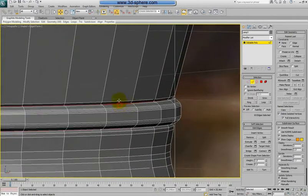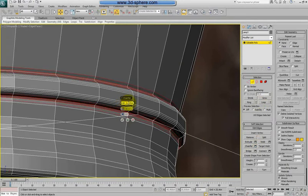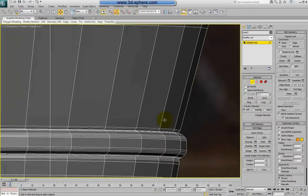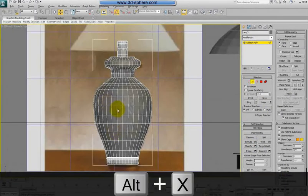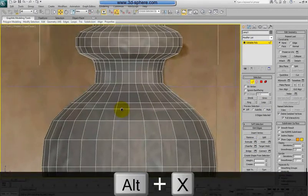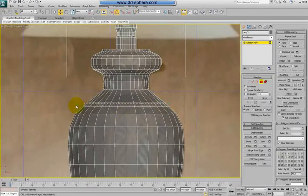Now I will select the edges here because I need to chamfer them. I will use a small chamfer here like 0.01. I will take on this one. Now something similar I will do here but without the extrude.